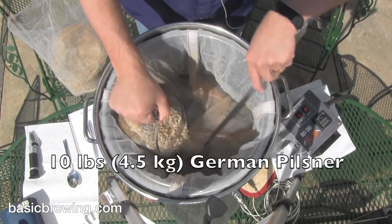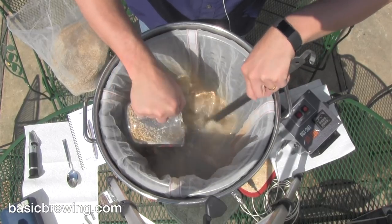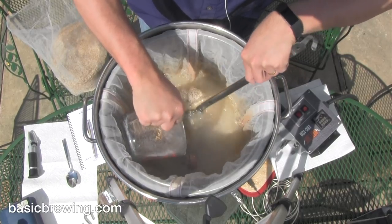First of all, you start off with 10 pounds or 4.5 kilograms of German Pilsner malt. That's it. No specialty malts at all? No specialty malts at all. You can't make a beer without specialty malts. You just watch me.